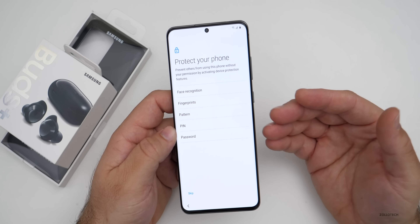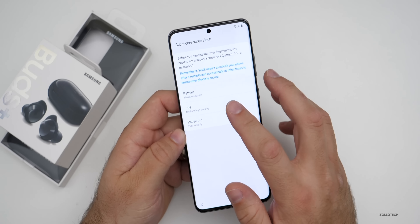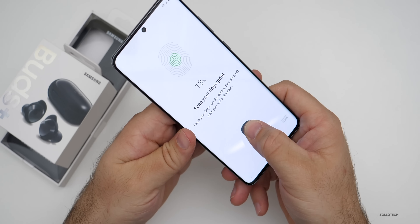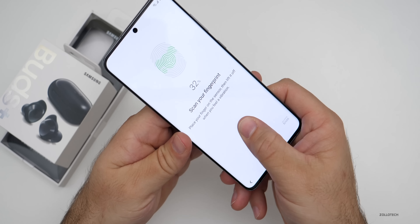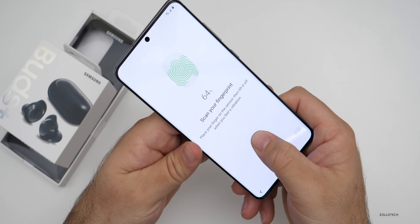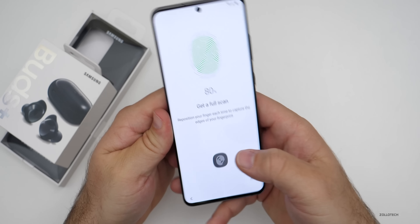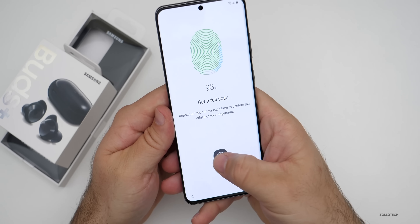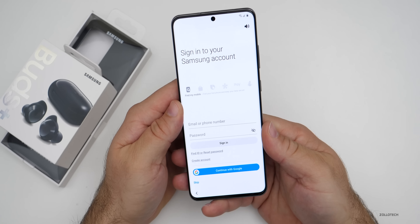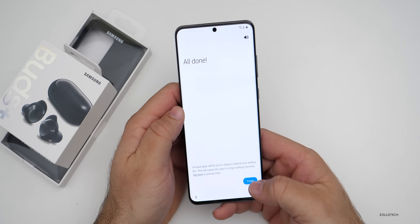The face recognition on a Samsung device is 2D and not as secure, so I'll go ahead and set up my fingerprint. You'll need to make a PIN or a pattern and then scan your fingerprint. I had a lot more problems with the S10 Plus than I am with this one — it seems like this one may be improved. It's nice and fast, and now it's adding finishing touches. I'll log into my Samsung account and hit finish.